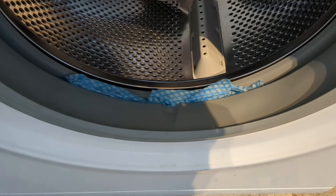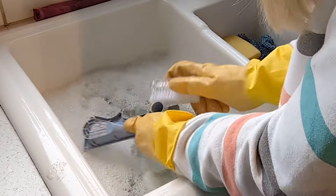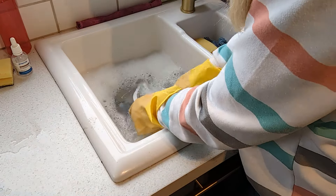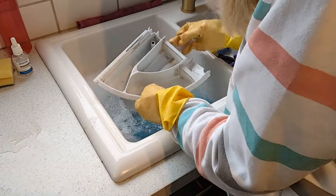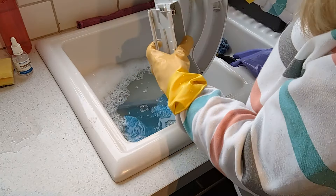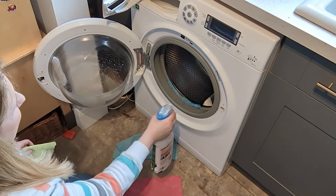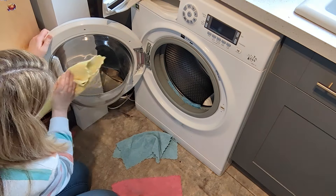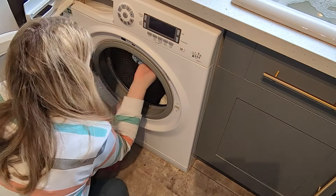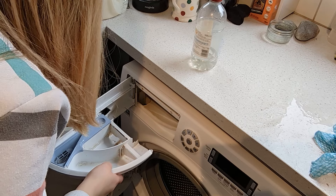That is really going to help dissolve the dirt and grime. I've gone back to the drawer and I'm giving it a really good scrub — there's some limescale build-up on that too. Don't forget to wipe out your drum and the door as well. I've now left the white vinegar to soak on the seal, so I'm taking that cloth out and giving it a good wipe and clean, then putting the drawer back.